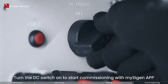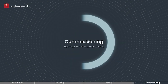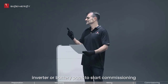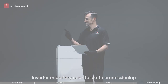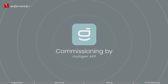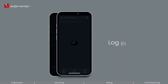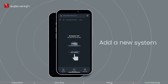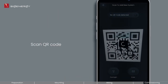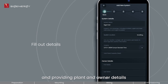Turn the DC switch on to start commissioning with the myCygen app. Log in and create a new plant by scanning the QR code and providing plant and owner details.